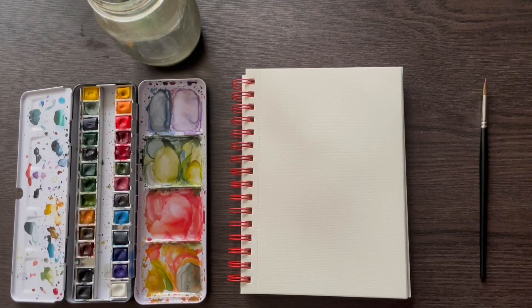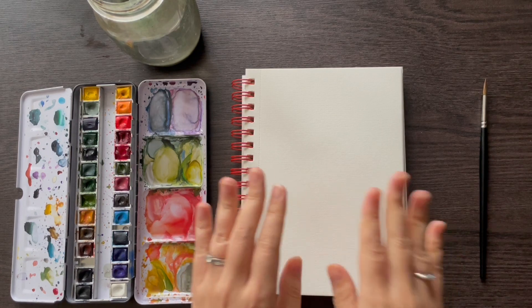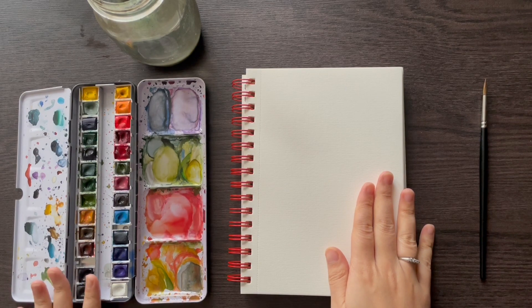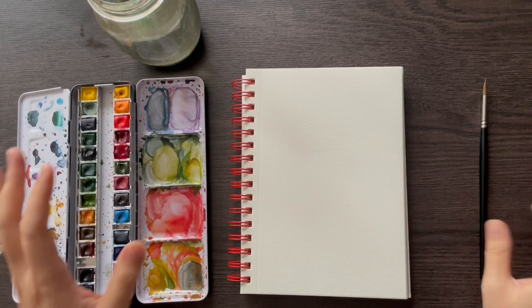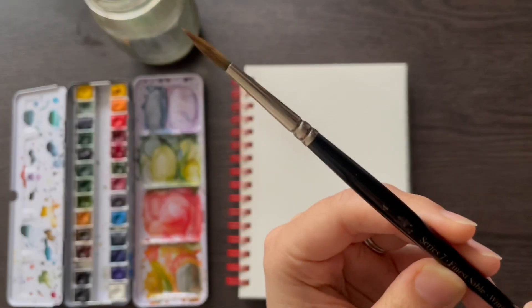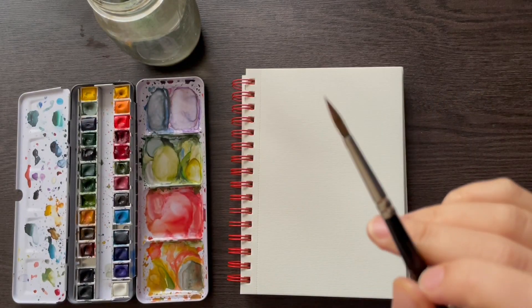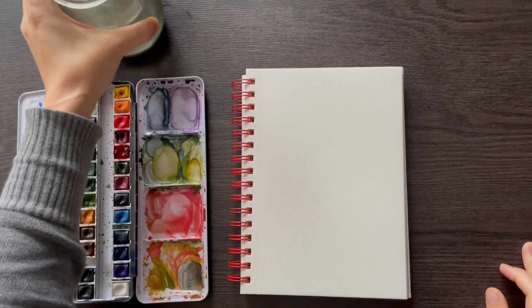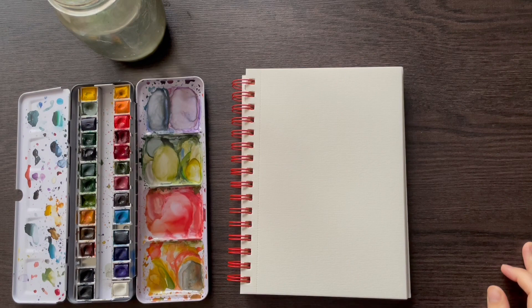For today's video, I'll be using an Arteza A5 sketchbook, my Winsor & Newton Professional palette, my Winsor & Newton Series 7 round size 4 brush, and this amazing jar of water. We'll be using some of the brushstrokes and techniques we learned in the previous video to paint some flowers.